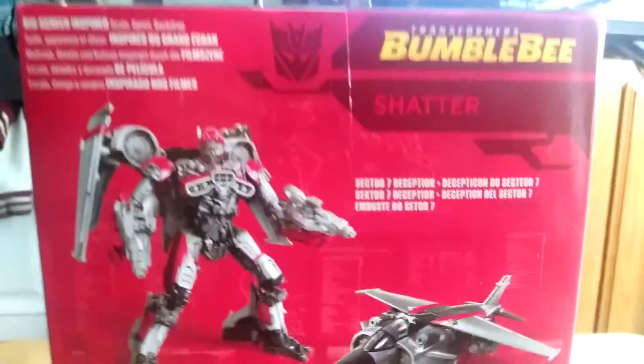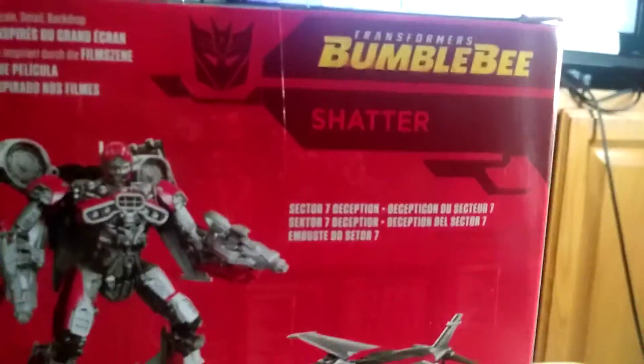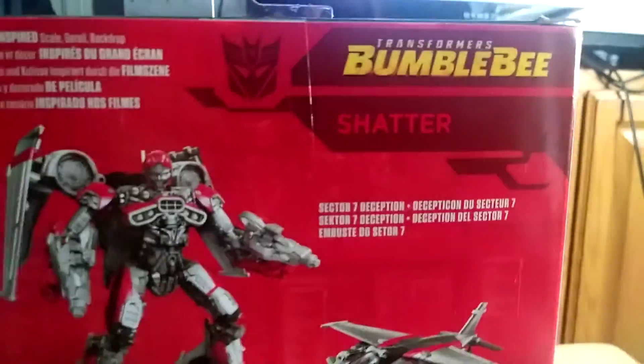There she is right there, and there's her Jet Mode. Thanks to Hasbro, there's the Decepticon insignia. There's Transformers Bumblebee, her name.